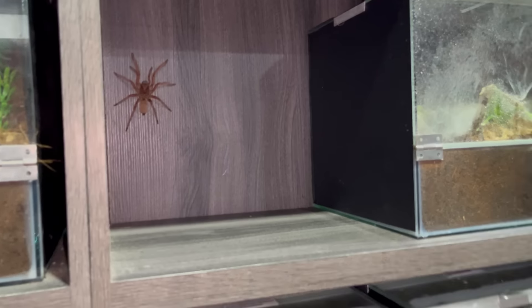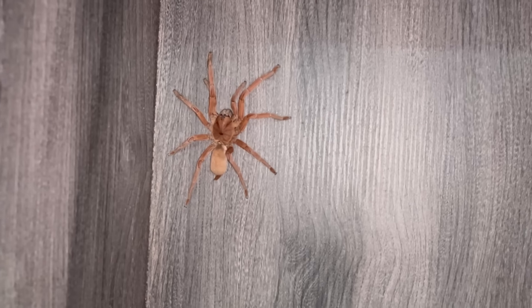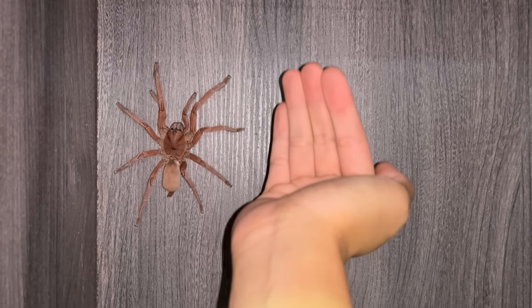Okay, she's actually a very, very big girl. I read these guys get about three inches but I think she's a good five inches. She is absolutely freaking massive — look at that compared to my arm, my hand. She is huge.